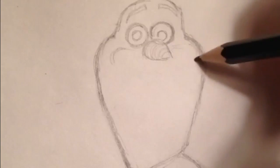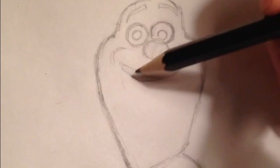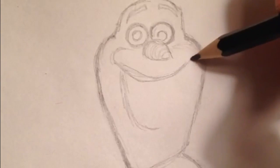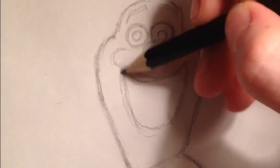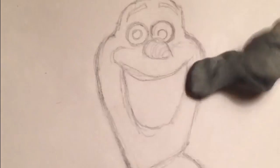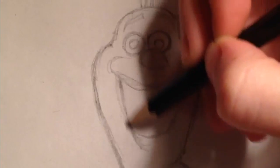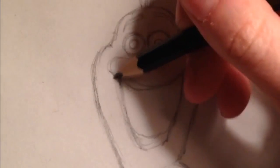I'm starting the mouth now. The cheeks are kind of visible, and the mouth is kind of like an oval. I'm just rounding out the bottom part of the mouth. I'll definitely come in later and erase because I want it to have clean lines. You have to make sure that you follow the contour of his face — and that's basically all you have to do. I'm finishing the mouth now and starting the teeth.